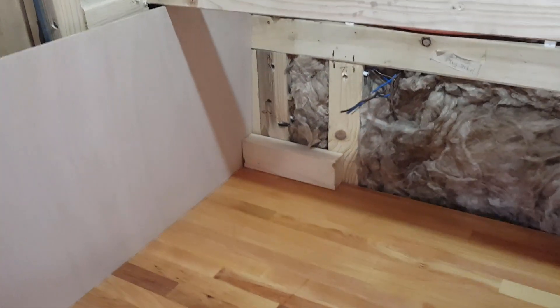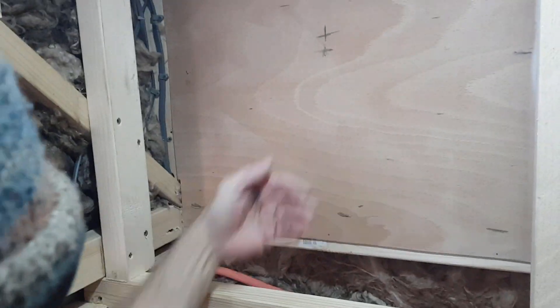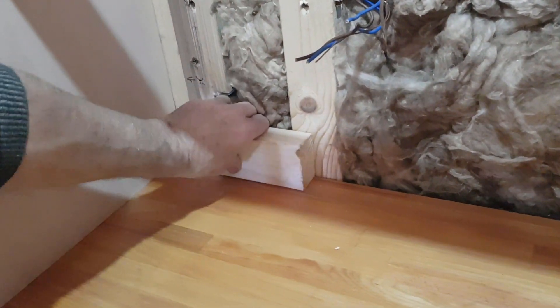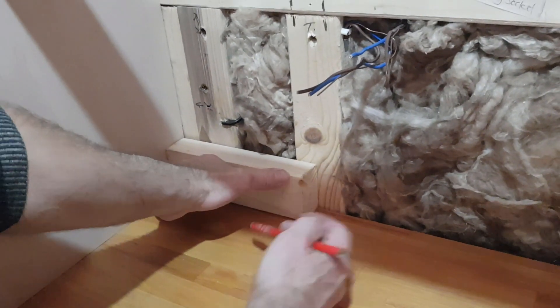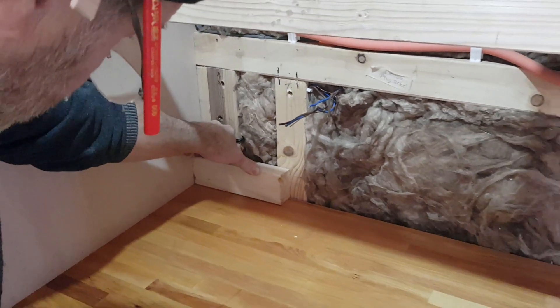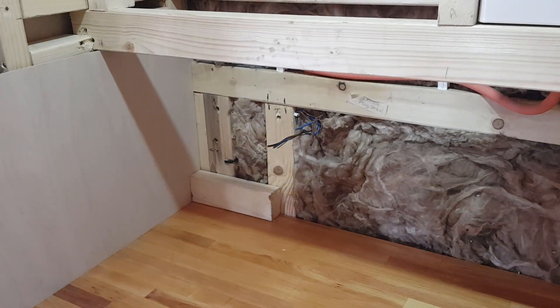Slight change of plan - the back section here sticks out a little more than I thought, which is actually good news. Because I can't get a top fixing in that corner, I'm going to run a piece of timber across there. With the boarding at the back we'll lose an inch and a half on the surface, but that means I'll have one solid fixing down in that corner, which means this won't be able to warp in future. Things change as you go along.